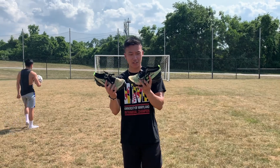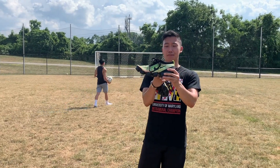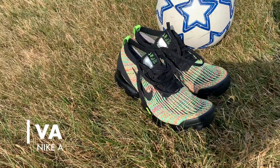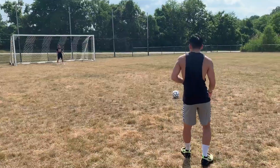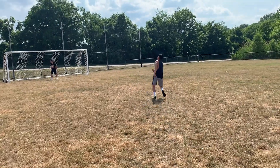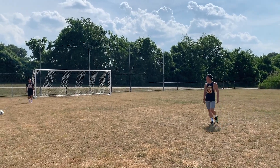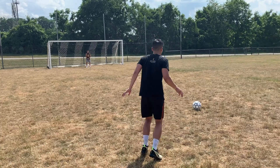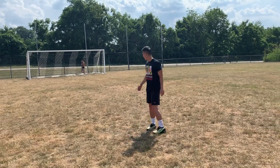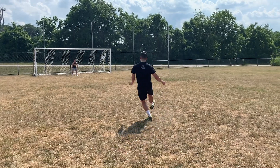Next we got the Vapor Maxes. These are interesting because they kind of remind me of a cleat — the bottom looks like it would be like a cleat, and the top Flyknit is pretty similar to a cleat too. I have a strong feeling about this one. It's like you're leaving the shoe because it puts you forward on the toe, so you feel like you're gonna jump out of the shoe. I'm getting no lift whatsoever out of these — it's basically like kicking barefoot. Not the one.